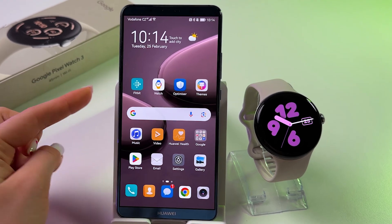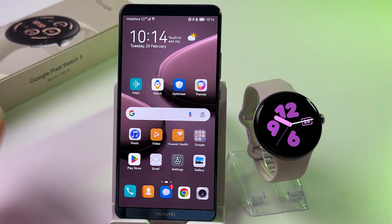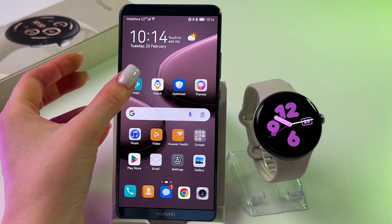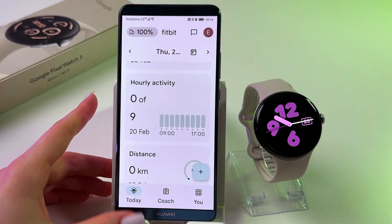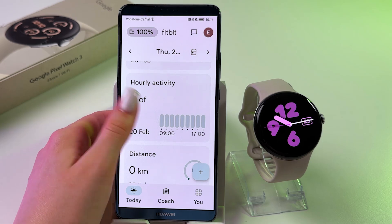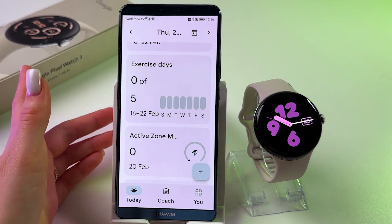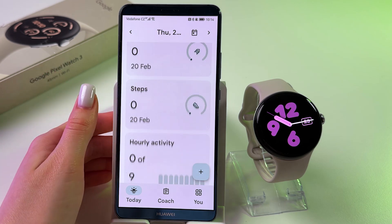Let's start by opening the Fitbit app, which features all of the Pixel Watch 3 health features. Tap onto this folder. Here you'll find metrics like heart rate, sleep, blood oxygen, and skin temperature.